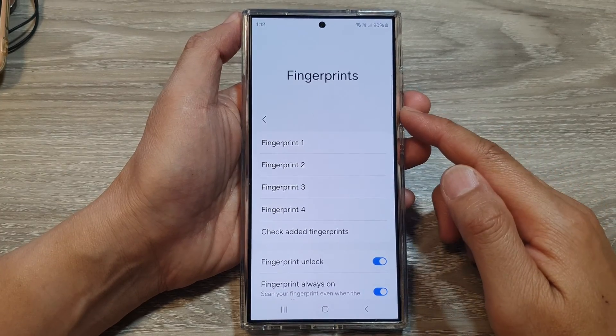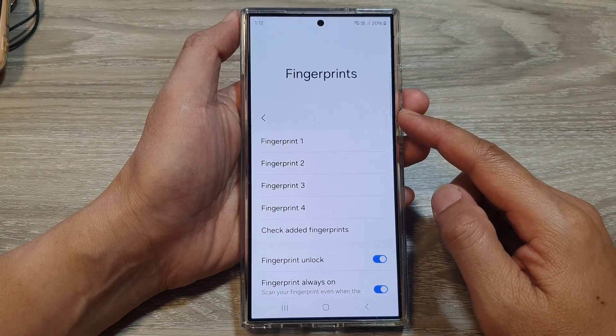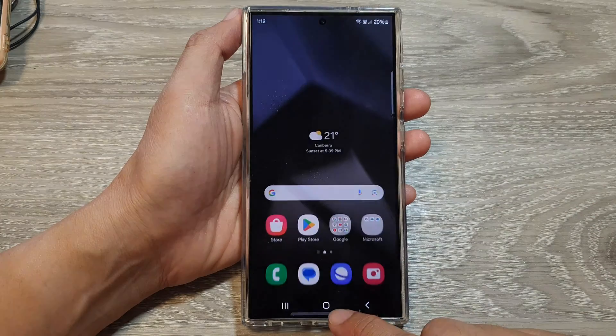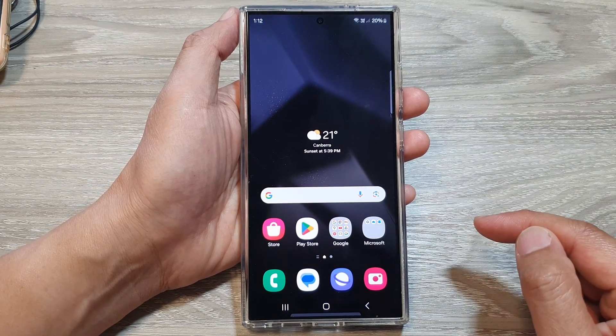How to delete a fingerprint password profile on the Samsung Galaxy S24 series. First, tap on the home button to go back to the home screen.